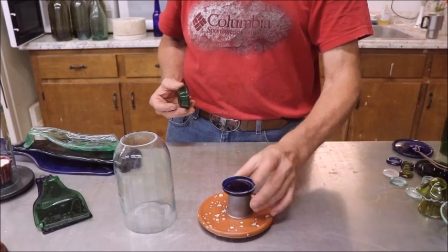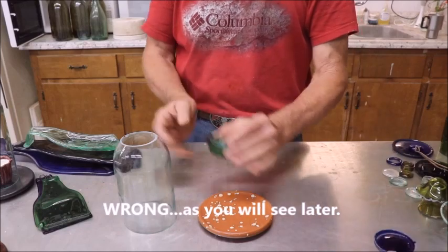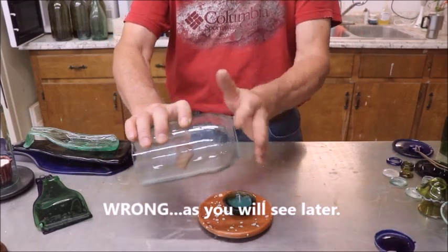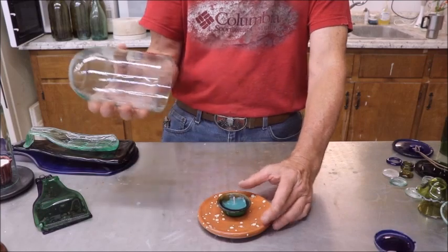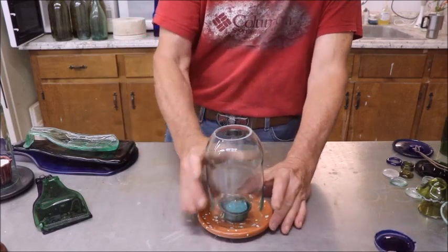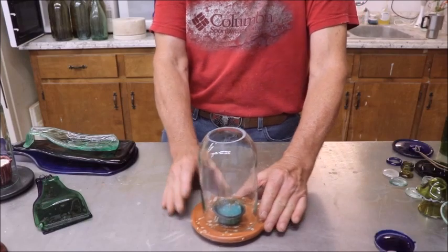That can be done in a microwave kiln — it's small enough to fit. I cut the top off of it so it looked a little different; it's just a different idea. And voilà, you have it. This is a little gel wax, but anything will work. And that's one candle.